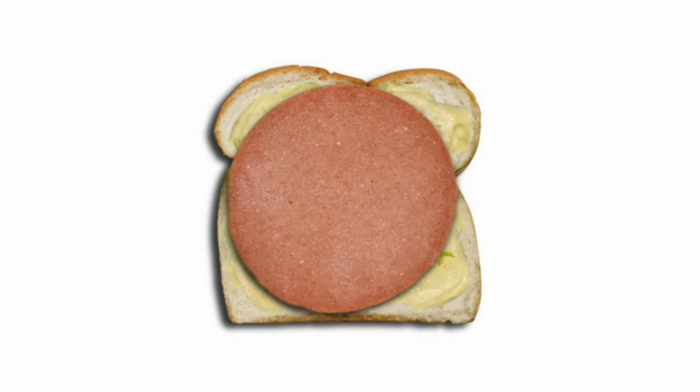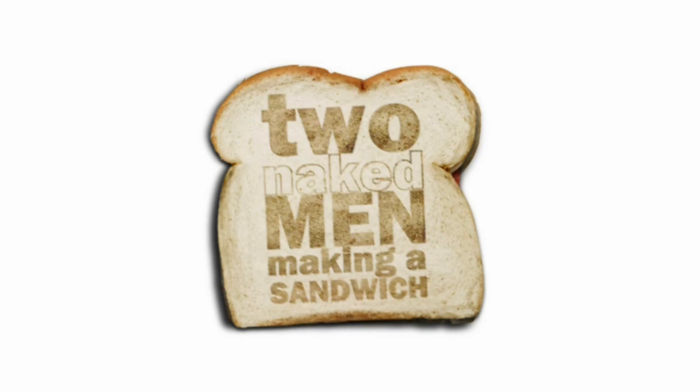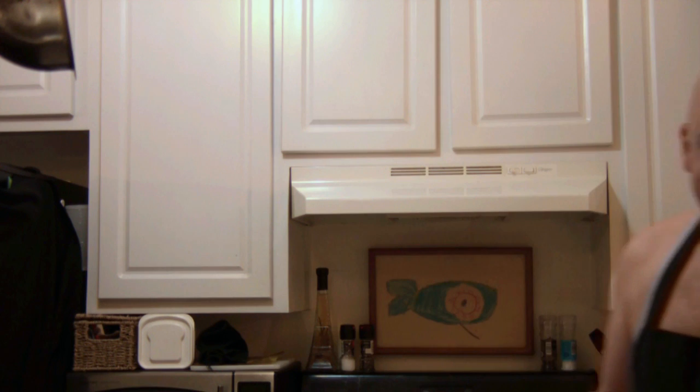Come on down, it's time to begin. Time to make a sandwich with two naked men. Hello and welcome to Two Naked Men Making a Sandwich.